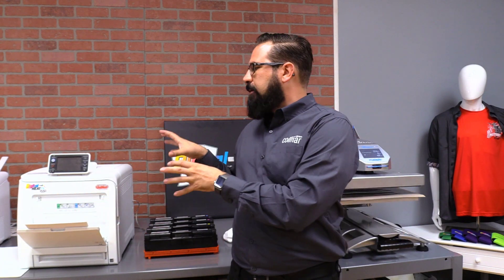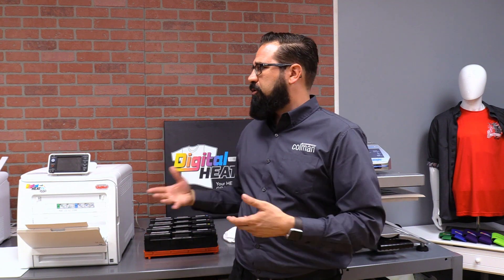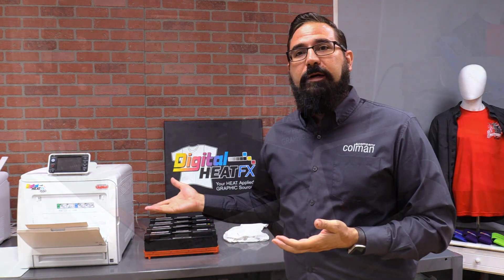With the Digital Heat Effects i550, you're going to be able to convert your toner printer to a sublimation printer and produce prints that cost very little — less than 50 cents, or maybe even less than that, depending on the print. But let's go ahead and do it.